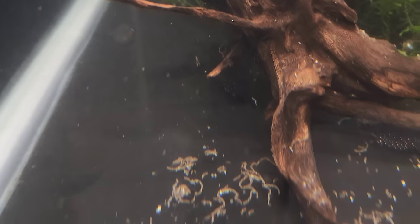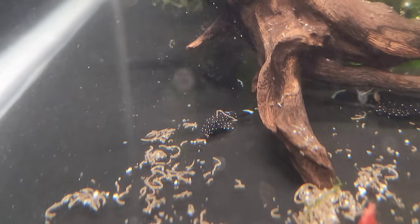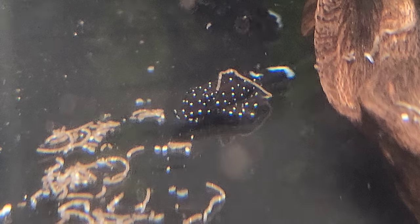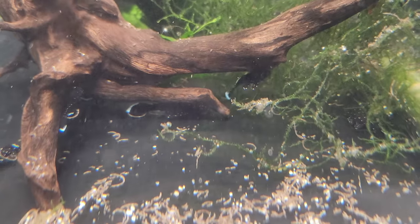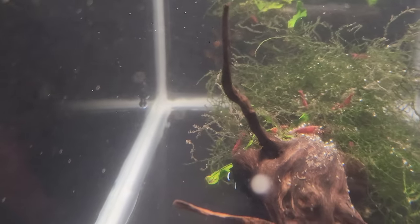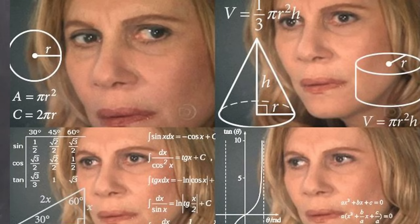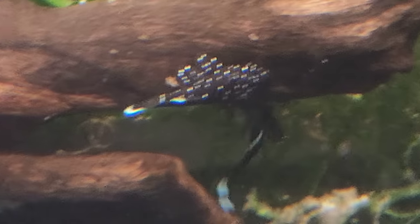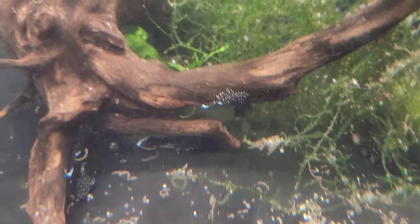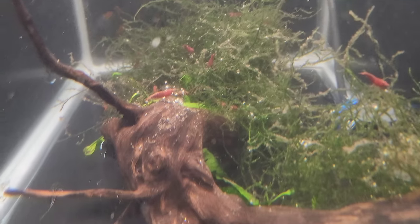In this tank I just have a bunch of L181 peppermint pleco juvies growing out. Getting to the point where they're almost sellable size, some of them. This is my first spawn of plecos ever - it was super rewarding. I think there's 53 of them although someone's already bought six. They're just really pretty plecos - I think they're definitely popular for a reason. Look how pretty they are - they're just super cute. I also got some cherry shrimp in here. I want to just get a line of red shrimp going so I threw them in here with the plecos and we'll see what happens.